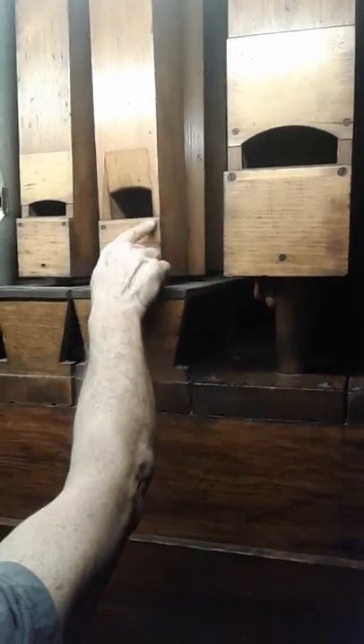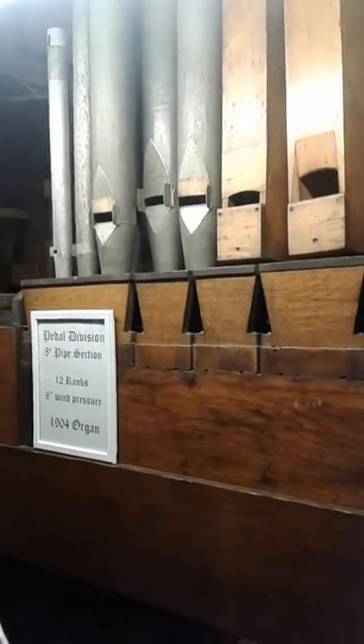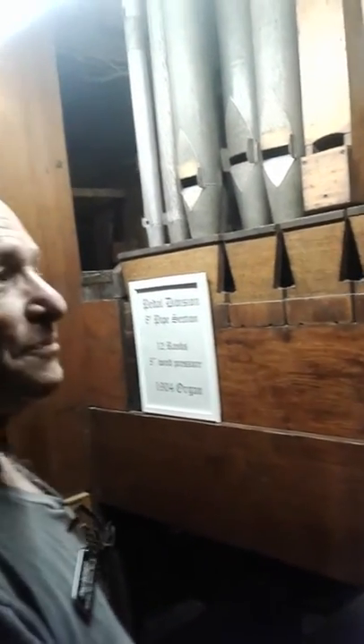You can see how the physics of the pipes are designed — the difference in the way the pipe speaks: the upper cut, the lip, the length, the relationship between the diameter and the width and the length, and how the mouth is built — all has to do with the physics of how it produces an individual specific sound. Here are some metal pipes — zinc, spotted metal, lead pipes — and each of those materials has to do with the character of how the pipe sounds.